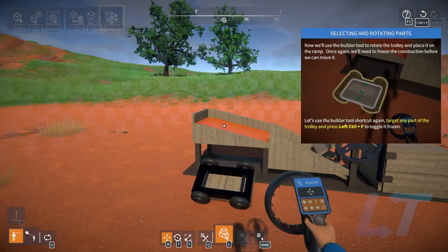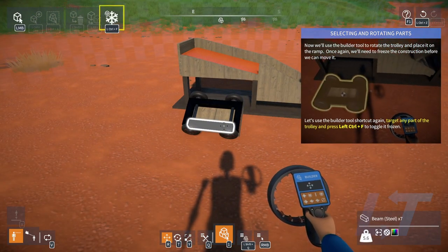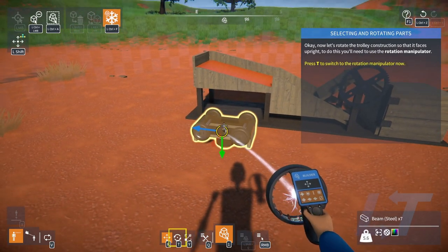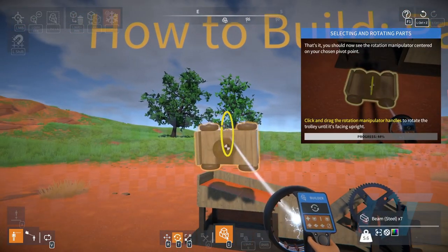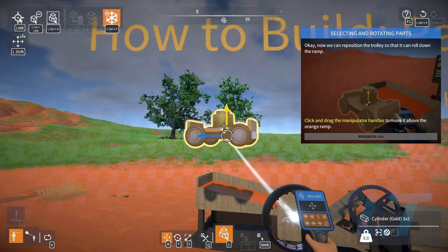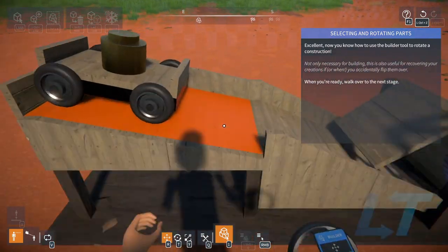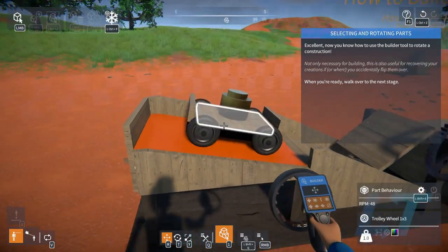There's a lot of buttons. Now we're gonna use the builder tool to rotate the trolley and place it on the ramp. We gotta freeze it first — target any part, then Control F. T switches to rotation. This is a lot of keys. Drag it right there, Control F. Was he supposed to move? There it goes — that was supposed to go down there.